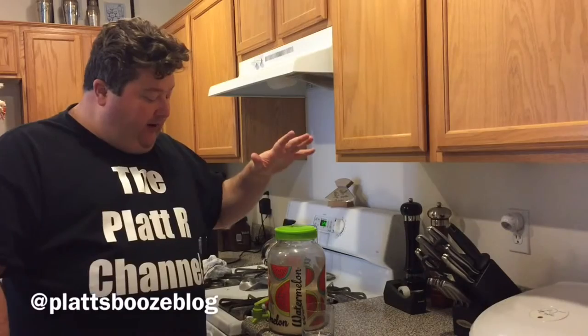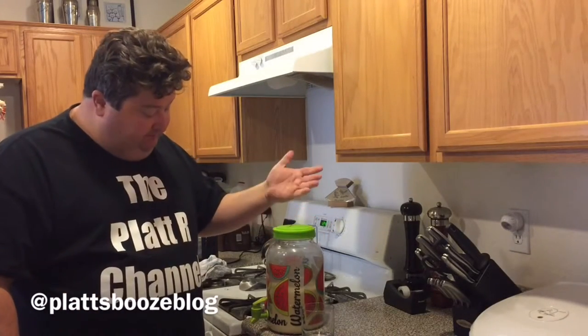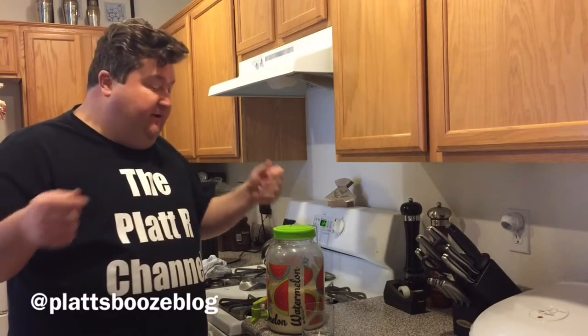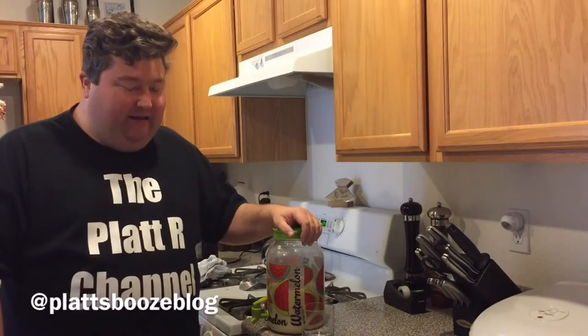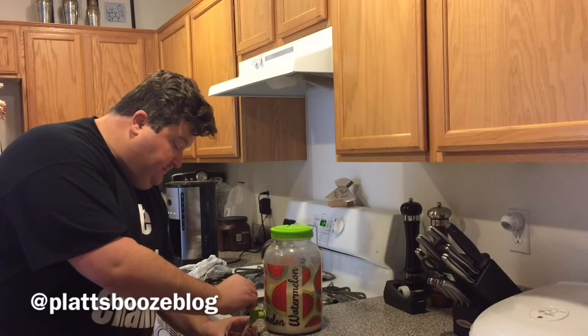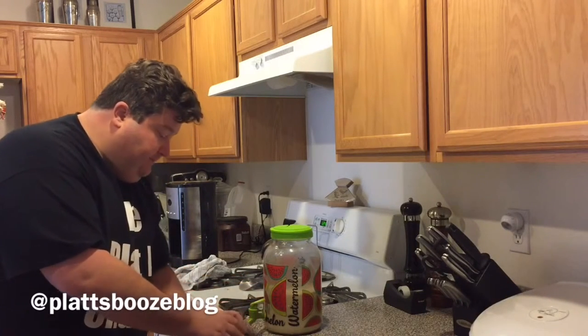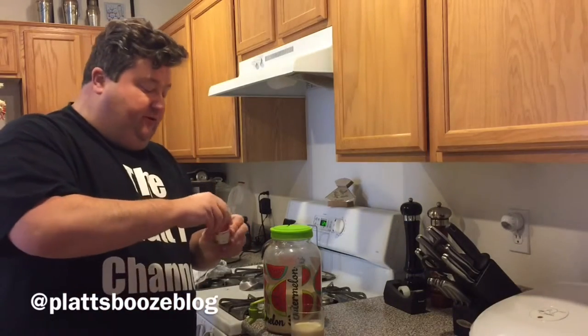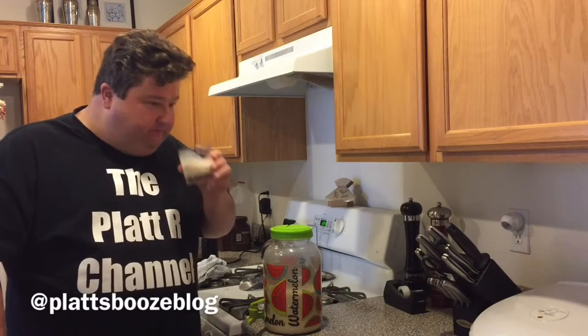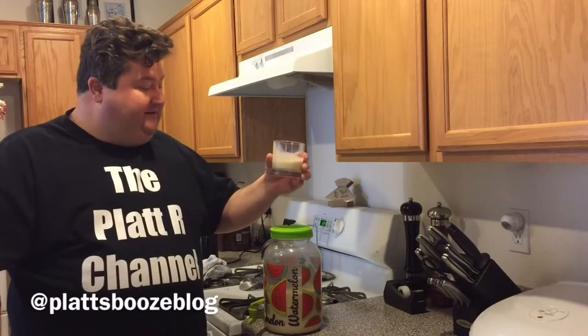What I ended up doing is putting our eggnog into one of these little tea dispenser pitchers — found it an easier way to dispense. You can always do the classic punch bowl and ladle, but that can get a little messy. Let's give our eggnog a try. We're going to add just a little dash of our powdered nutmeg as garnish. Oh, that's nice. Yeah, smell that fresh nutmeg — that is definitely a holiday hit right there.